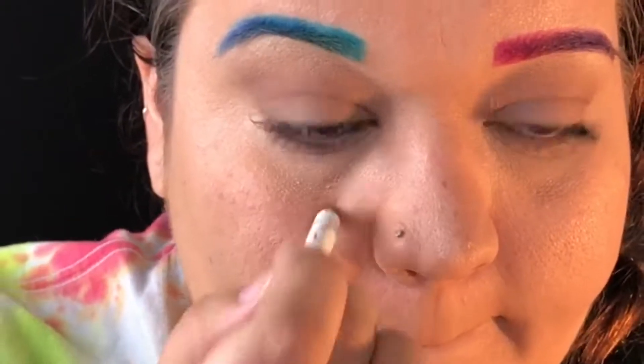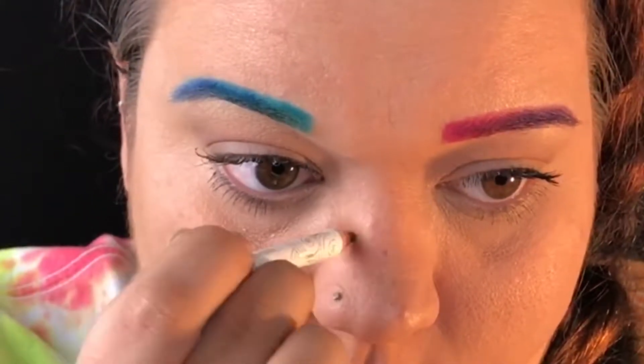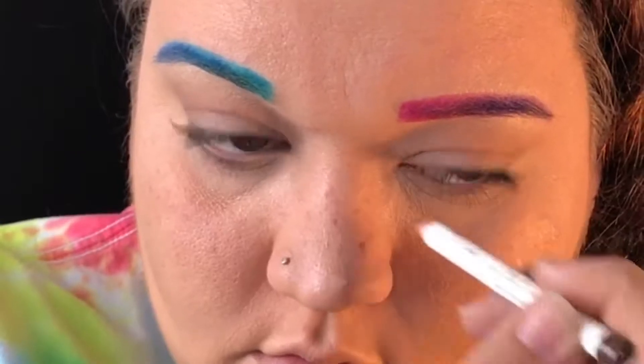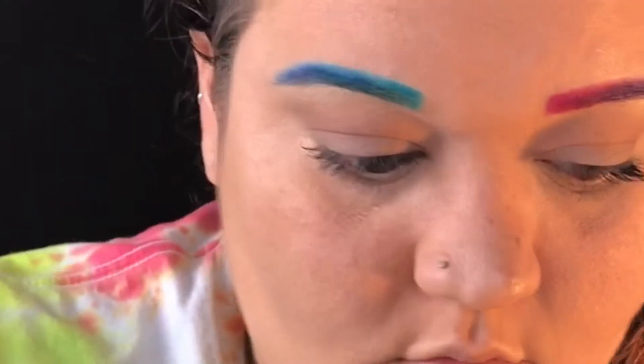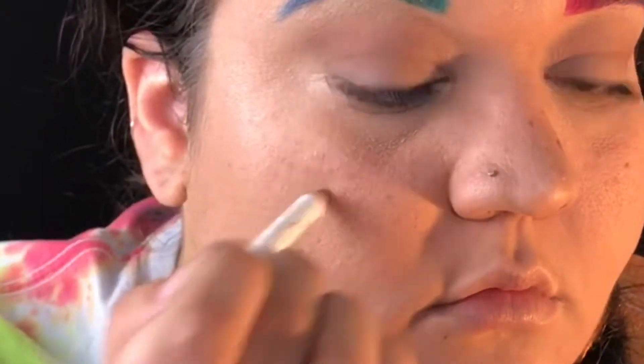I'm gonna start with the bigger freckles. I'll do those light all over my face — these are the ones I'm gonna blend most into the skin, because freckles aren't just one solid shade. There are some light ones, and these are gonna be the ones I buff into my skin, so they'll be a little bit bigger and a little bit more harsh before I go over them with the beauty blender.